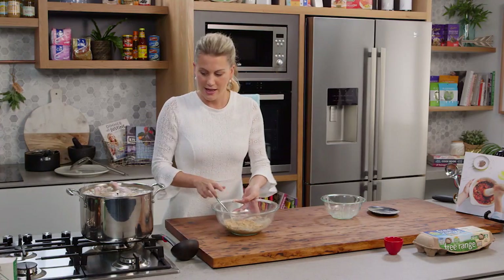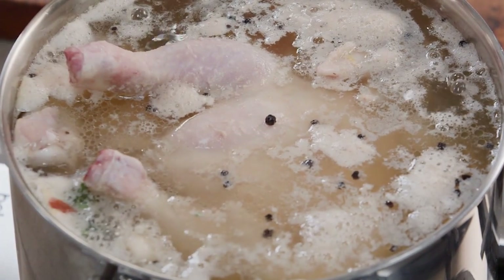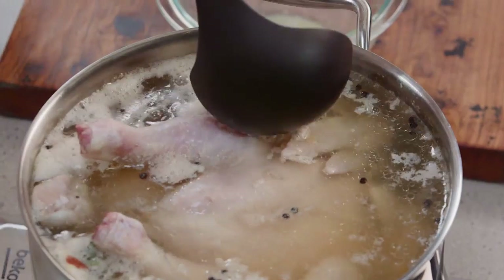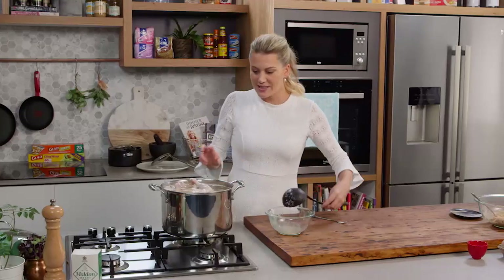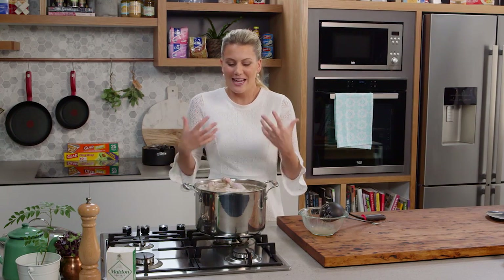I'm going to put this to the side and let's have a look at this soup. You can see some of the impurities rising to the surface, so just with a ladle I'll skim the top off. Now that it's coming up to a simmer, I'll put the lid on and gently cook it, checking every now and then. It's the whole excitement of making a soup like this — tending to it until it's absolutely perfect.